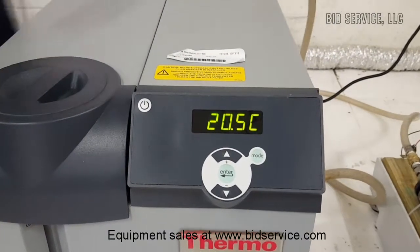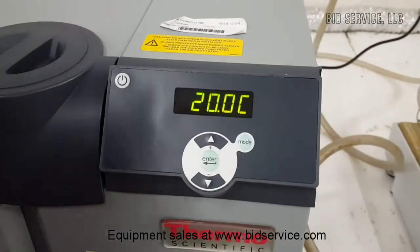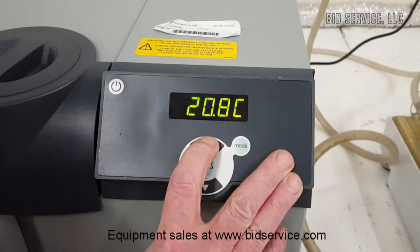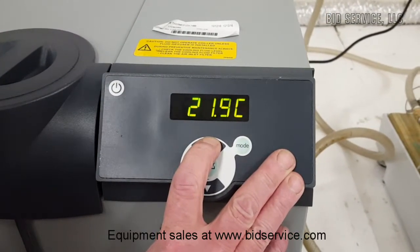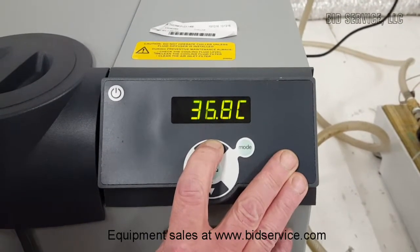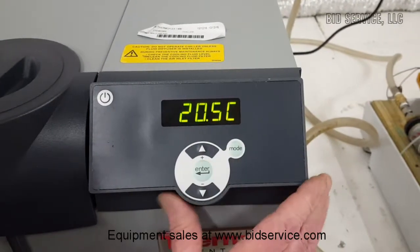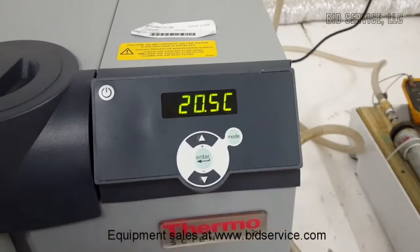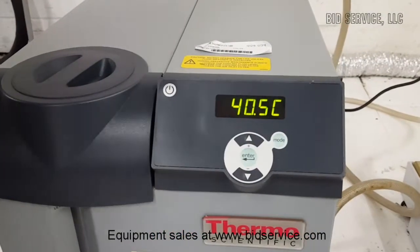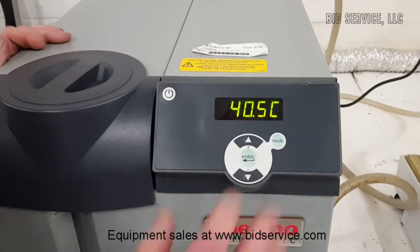The next thing we're going to do is turn off the load and test the temperatures. The high range is plus 40 degrees. We'll enter that and come back in a little bit and see how it's doing. We've reached up to 40 degrees C, a little bit above — this is the high temperature maximum.